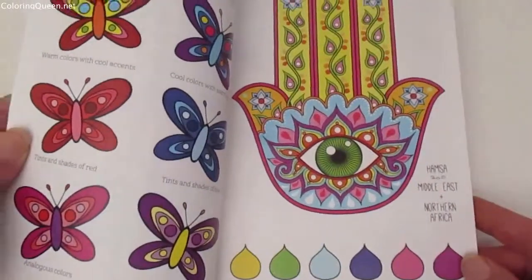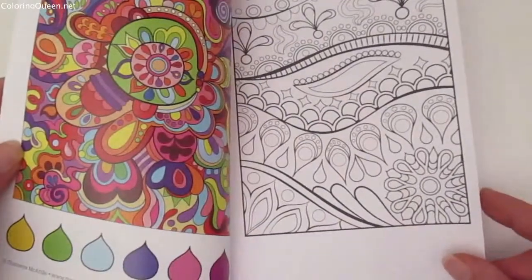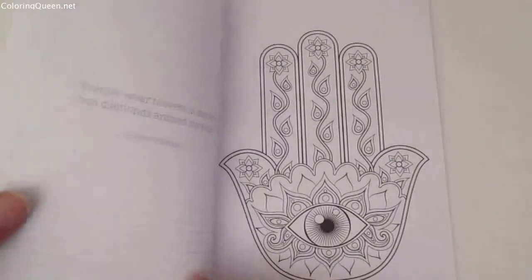It's put out by Design Originals, which they're known for always having little coloring tips at the beginning of each book. The other thing they're also known for is that their pages are always perforated.